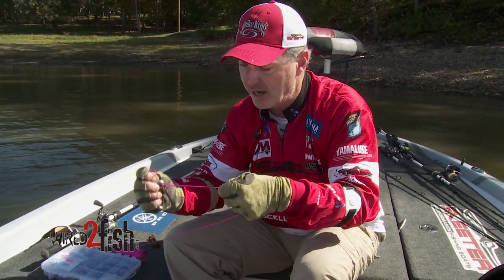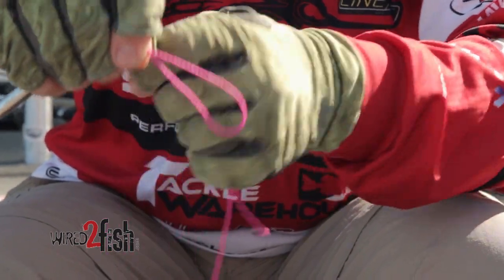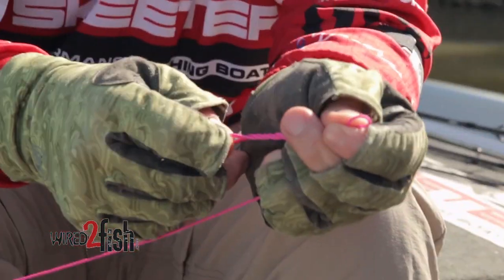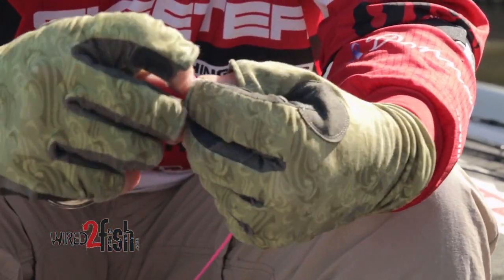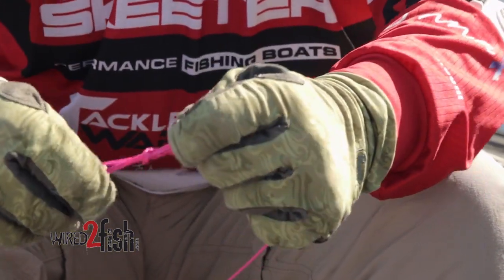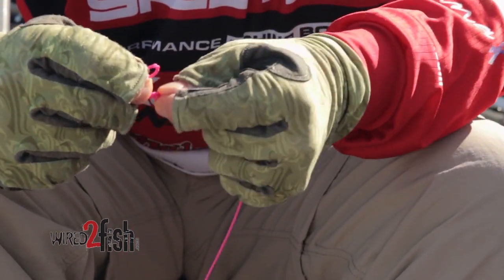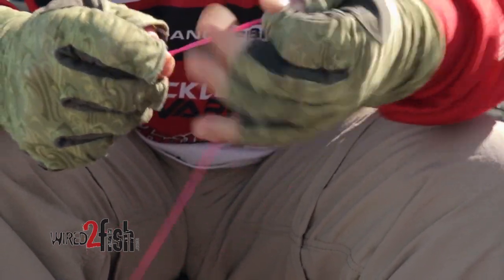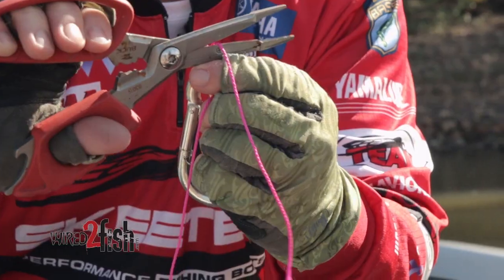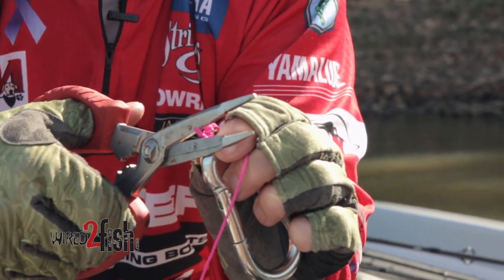Very simple — start it just like you did your Palomar knot, hold it in this manner, and wrap four times: one, two, three, four. Take your double part of your line through the loop you created, just like that, then come back through the loop — it's just a clinch knot. As that knot forms, you're going to have three places to cut: a tag end here, the top tag, and then a loop on the side.